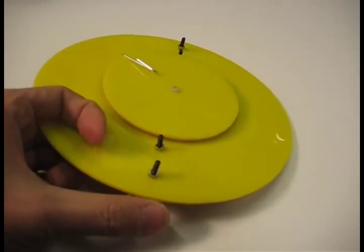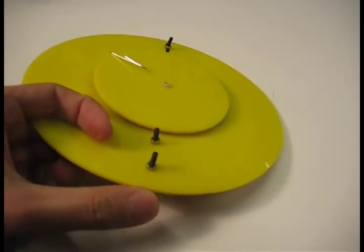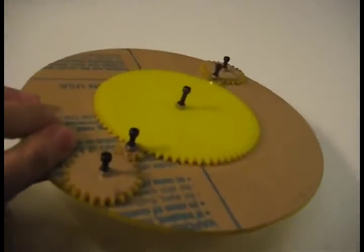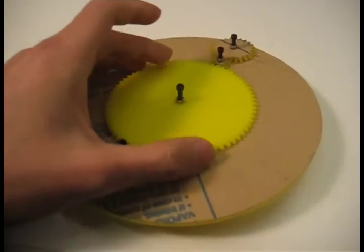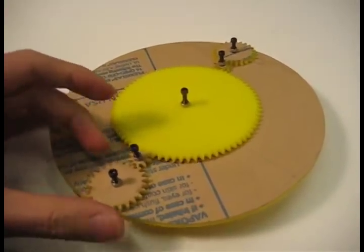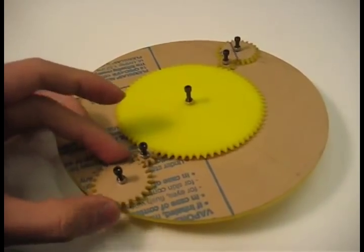On the other side of the table, people can still move it around. Let's look at this — there is a gear which is moving all the small wheels, going back and forth.